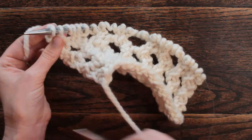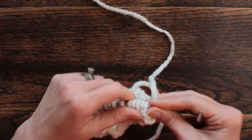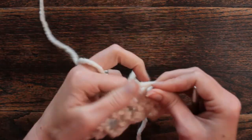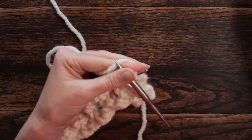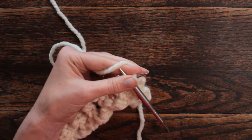We should have 24 stitches on our needles. I cast on 16 to begin with, so every four stitches you add two. I'm going to make a note of that.